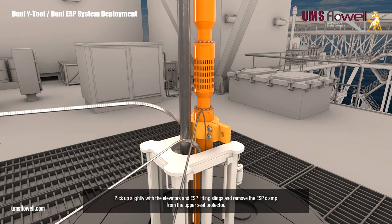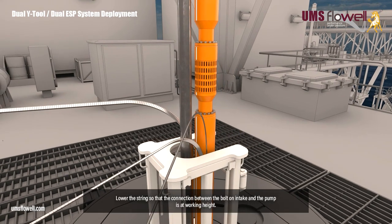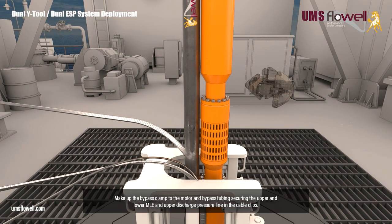Pick up slightly with the elevators and ESP lifting slings, and remove the ESP clamp from the upper seal protector. Lower the string so that the connection between the bolt on intake and the pump is at working height. Make up the bypass clamp to the motor and bypass tubing, securing the upper and lower MLE, and upper discharge pressure line in the cable clips.